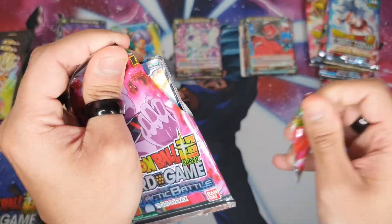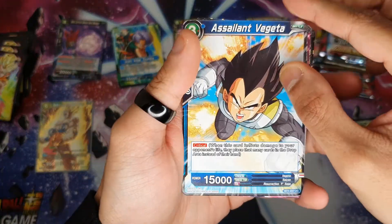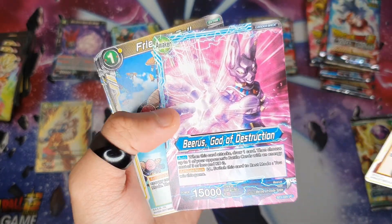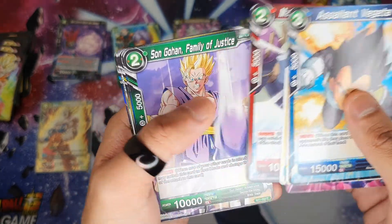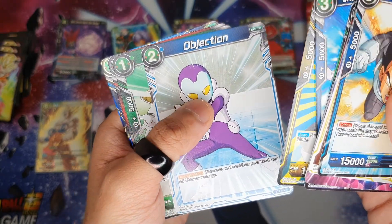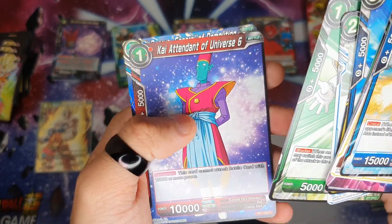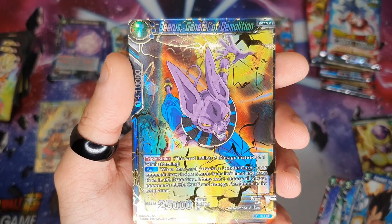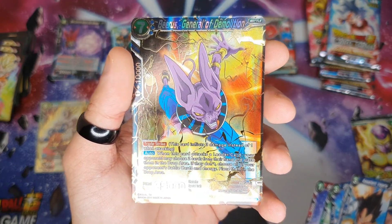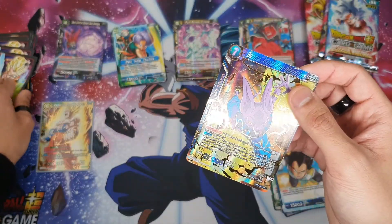Right, another pack, let's go. So we got Vegeta, Raccoon, Beerus — another leader card, looks decent — Frieza, Son Gohan, Jackal, Ginyu Force, Human Shield Krillin, Go Figure, Kite Attendant. Oh my days, another super rare — look at that Beerus card! Ridiculous. See, we really want a secret rare or a special rare — I think that's what it is. Yeah, that's decent. Just sleeve that one up.